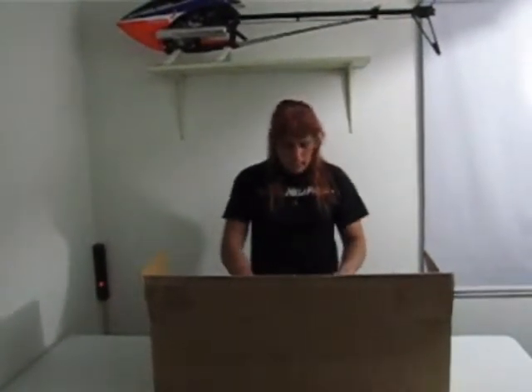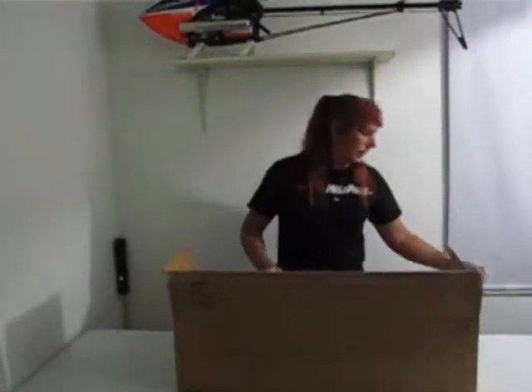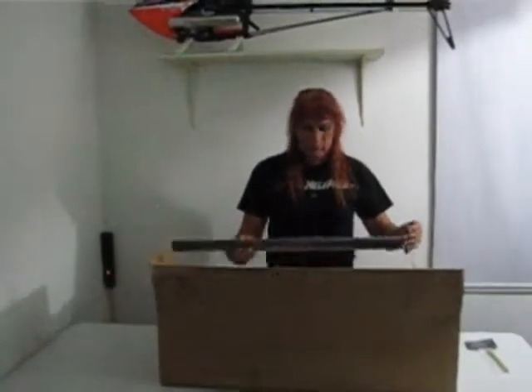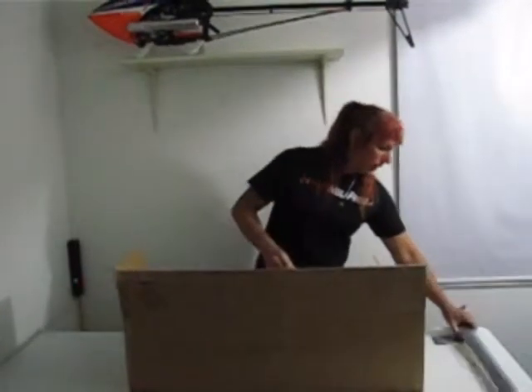So the first thing we're going to pull out of here, we have a 10mm main shaft. We'll put that right there, and we have some tail booms. And that seems to be it.